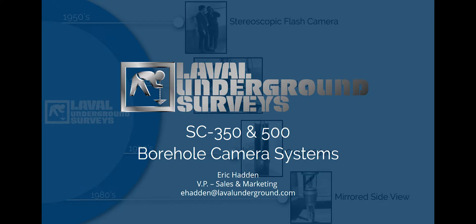Hello, my name is Eric Hadden and I am the Vice President of Sales and Marketing for Laval Underground Surveys. In this presentation, we are going to be examining the features and specifications of our SC350 and 500 portable borehole camera systems.